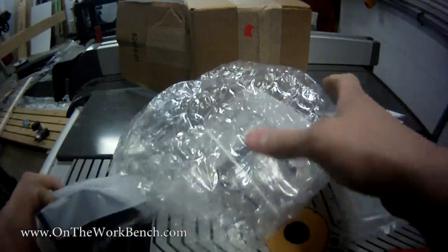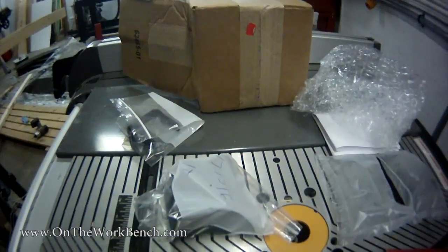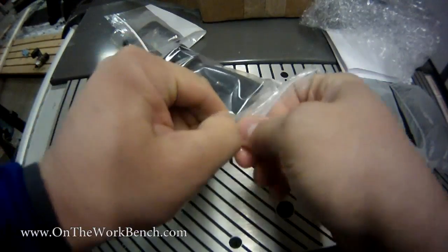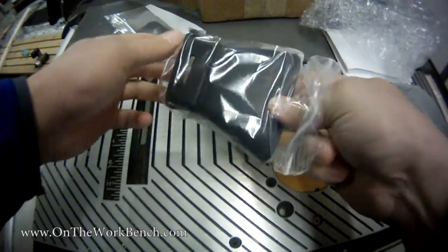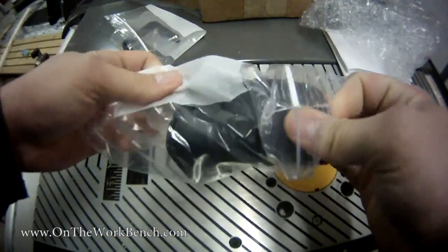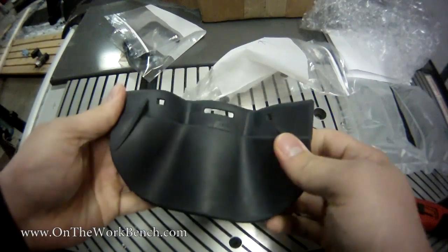In looking at it, I noticed that the Festool saw had one specific part that caught my attention quite a bit, and that was the shoe that goes around the backside of the blade. I was able to order this — I had to actually call Festool directly to get connected with their parts department.